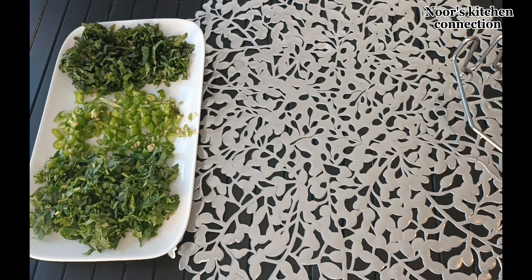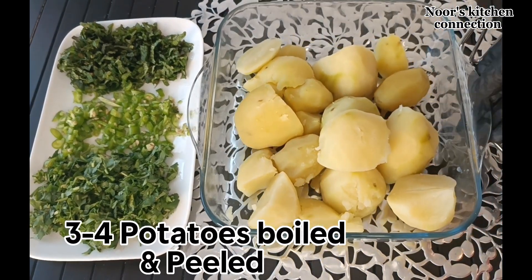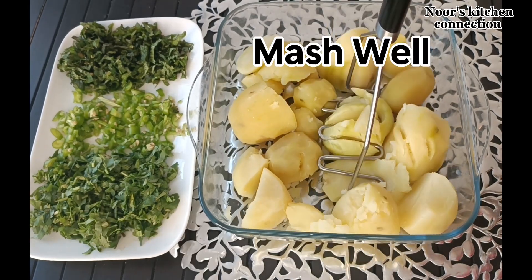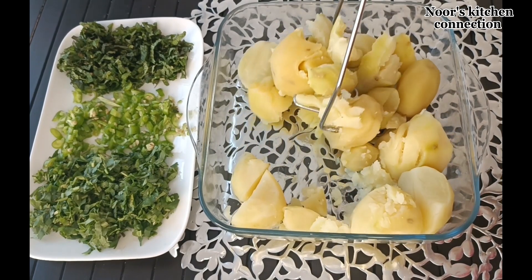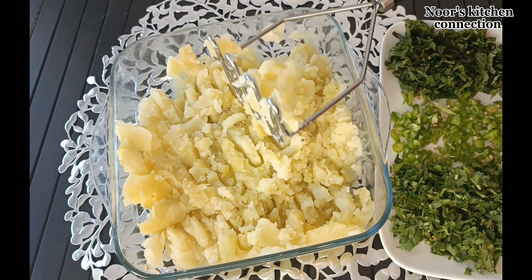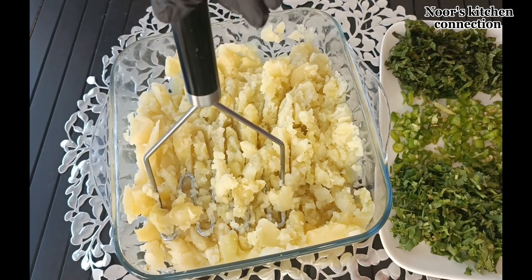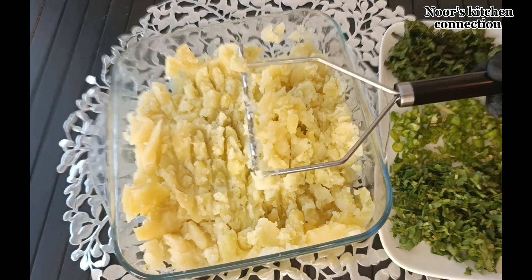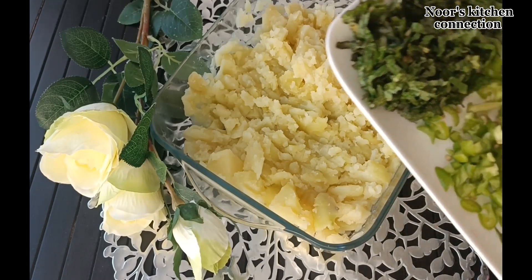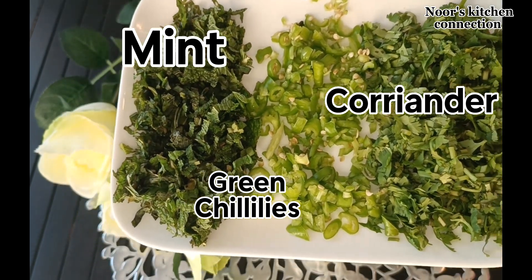Meanwhile, we'll start preparing the filling for these potato parathas. For that, we'll take three to four boiled and peeled potatoes. Make sure that they are cool enough before mashing. Mash them well, and after mashing, we'll add fresh coriander, fresh mint, and finely chopped green chillies.